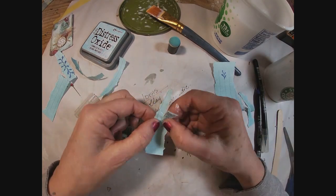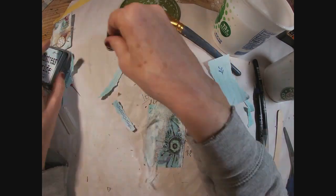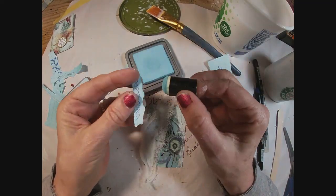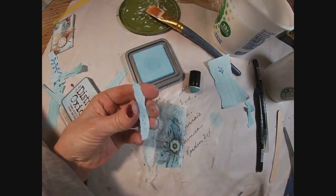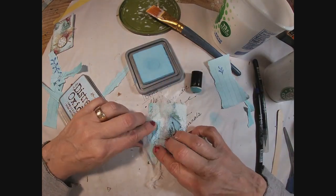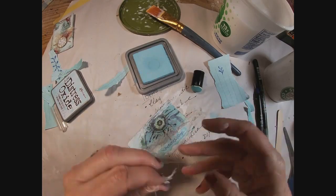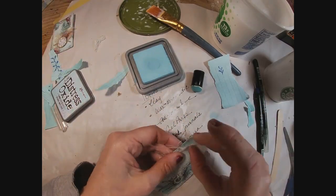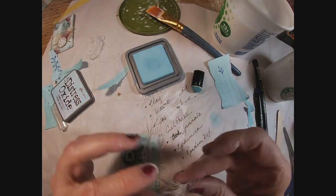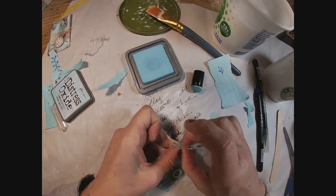I'm just going to put the Distress Oxide ink on top of that gesso to make it more in line with the color of the card. Now I've just scribbled a squiggly line on a scrap of paper and dotted on adjoining squiggles down the side — just a zentangle-type little illustration. I've laid that on some white cheesecloth and I'm fraying the outside edges of that cheesecloth because I like that distressed look.